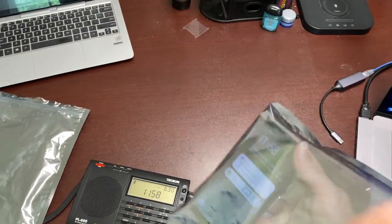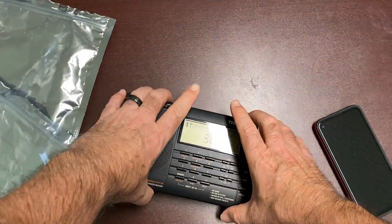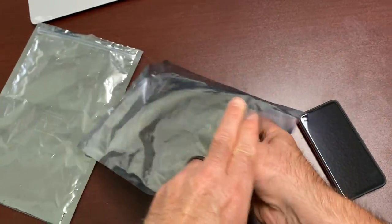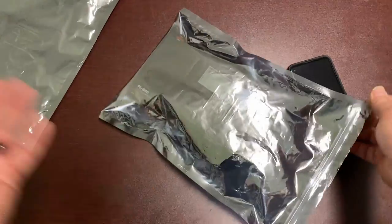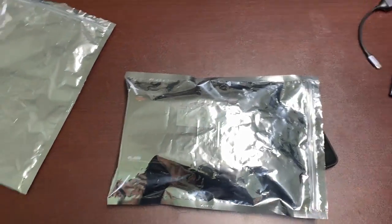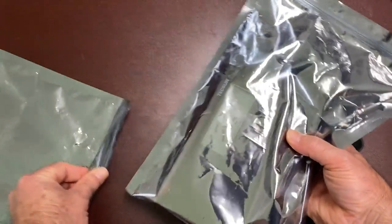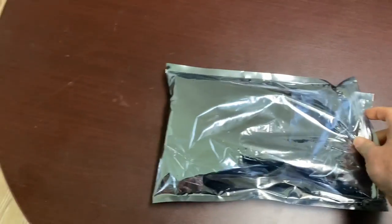So I said, let's try AM radio. I turn on the AM radio, and there's a local station that's pretty strong. I put the radio inside the bag, close it up, and it's still playing — maybe it's a little bit weaker. I heard a little static jump in there. And then if I take it and put it inside another bag, it's still playing.